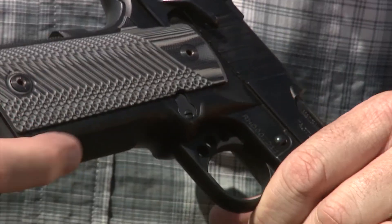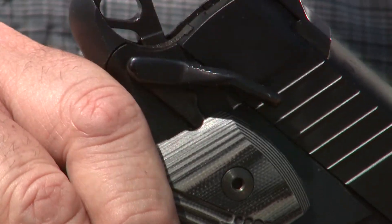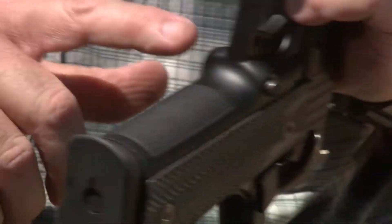G10 grips, ambidextrous thumb safety, a very well-fit beaver tail grip safety, and a skeletonized hammer. I also forgot — checkering on the front strap, really comfortable fine checkering. It's a great grip for this pistol.